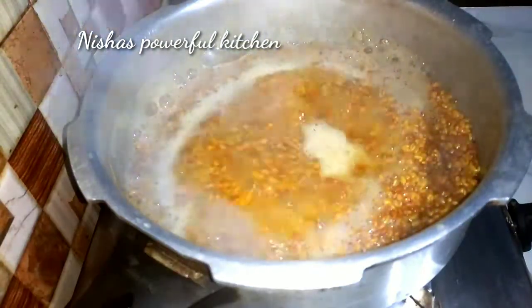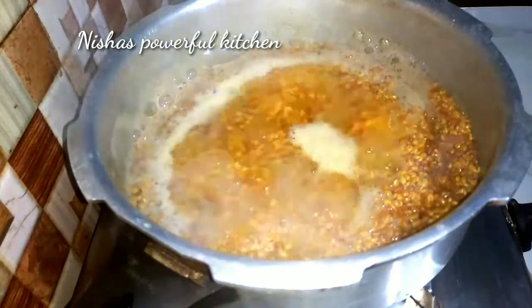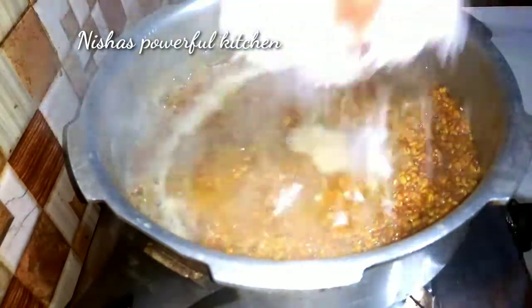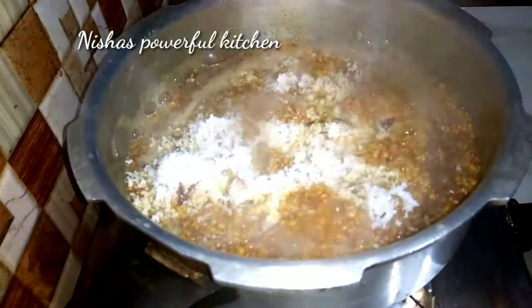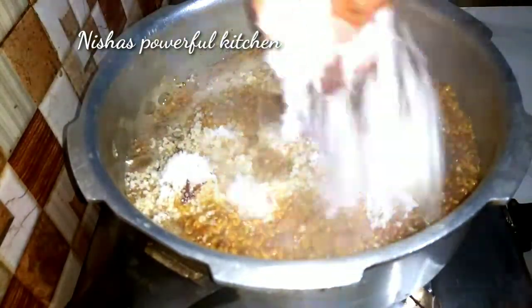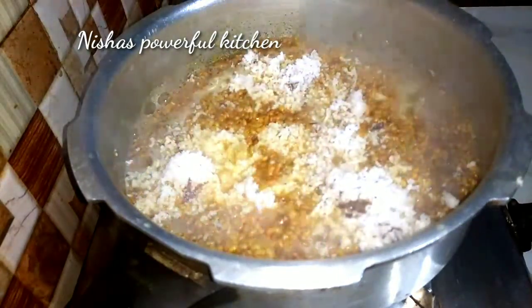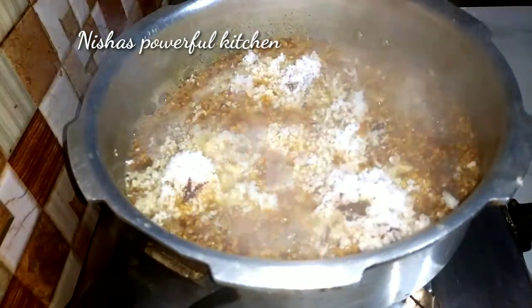Now let's put a cup of water in the cup. When we have a cup of water, we will have to fill a cup of water.